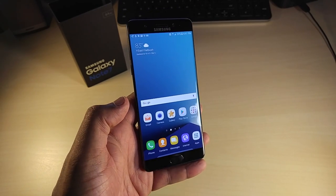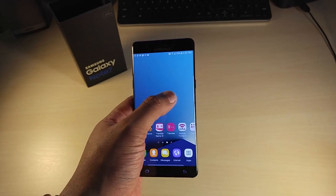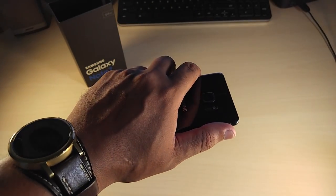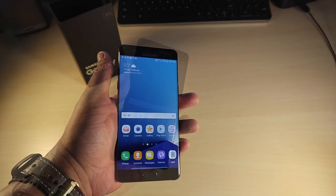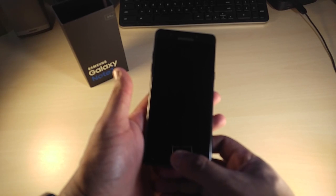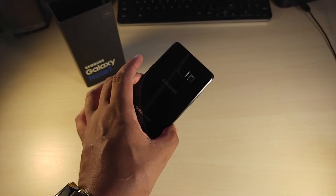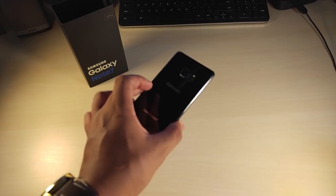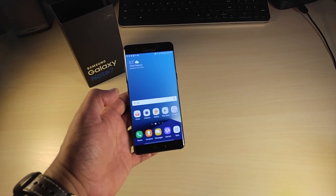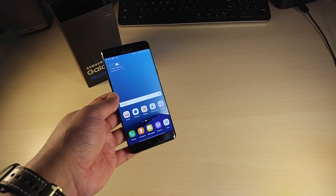I'm impressed with how the phone looks. I've got to set it up the way I normally would. If you're looking for a phablet that fits in your hand like a phone, there's nothing wrong with this Note 7. As I play around with it I'll let you guys know if it's worth the $850. It's a gorgeous phone. Type-C charging — this is hot.